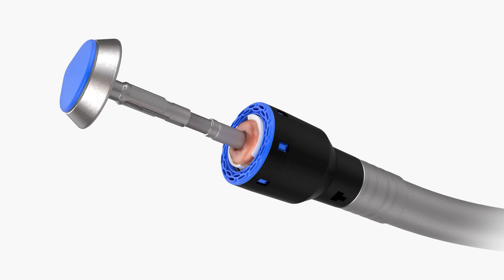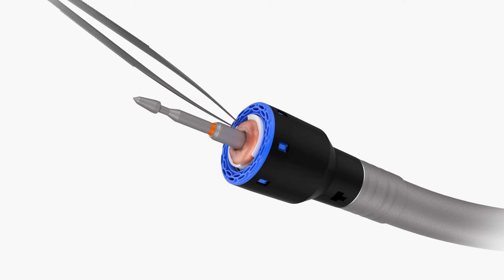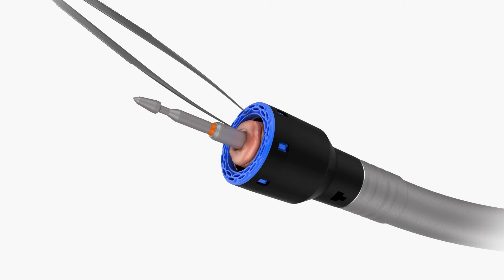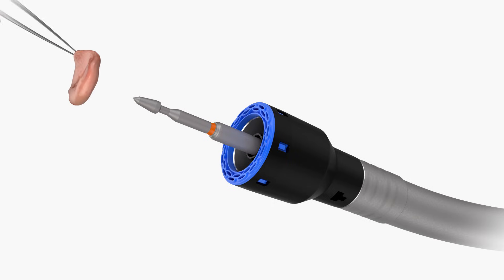Remove the anvil, washer, and doughnuts from within the circular knife. Ensure that doughnuts are complete and the white breakaway washer is completely transected into inner and outer concentric rings. Perform an inspection of the anastomosis by your own technique and execute any necessary interventions.